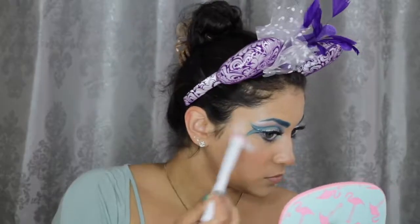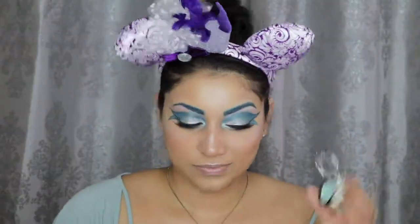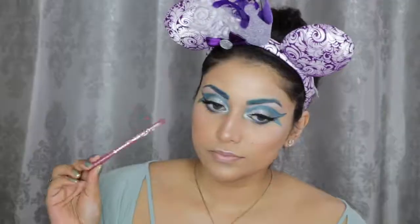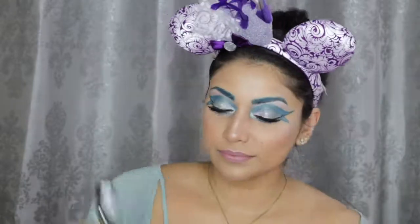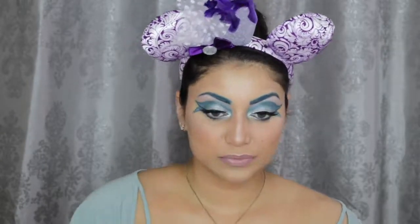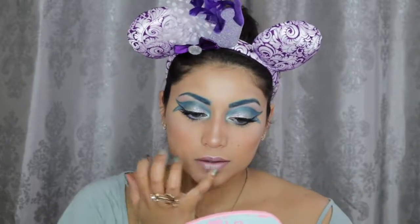Then I'm using that same Estate Highlighter in Afterglow. And finally, on top, I'm placing the NYX eyeshadow in Mermaid. To line my lips, I'm using this Essence Lip Liner called Satin Mauve. Then for the lipstick, I'm using this L'Oreal Lipstick in Frida's Nude. And then right in the center of the lips, I'm first applying some of that Estate Afterglow highlight, and then right on top I'm going in with that NYX Mermaid eyeshadow.